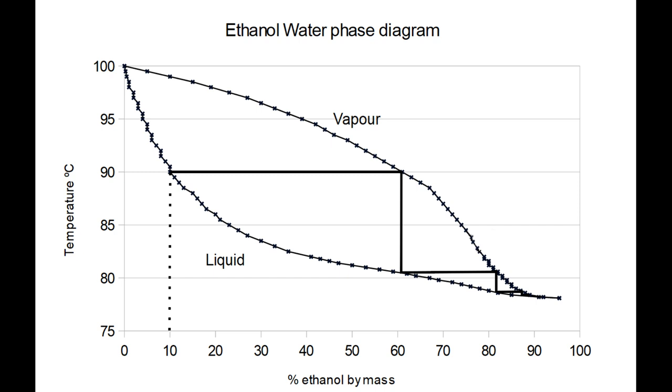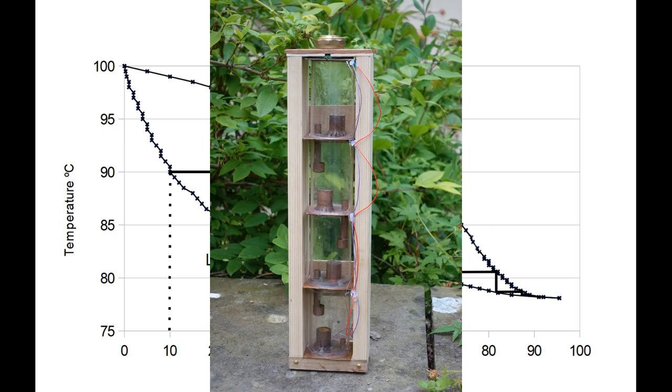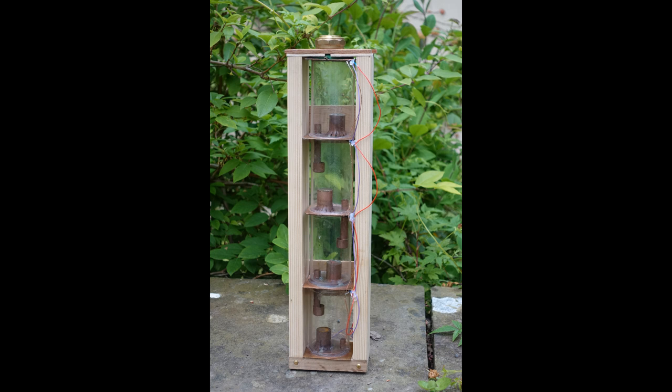I experimented with different stripping columns including a packed column and a bubble cap column I made from bits of copper pipe and glass candle shades. With these columns I was using manual adjustment of steam power, and with cold wash injection my bottom alcohol concentration was between 2 and 3%, which is intolerably high. I therefore built a preheater and this resulted in the bottom alcohol concentration falling by around a third, but the bottom concentration was still intolerably high.